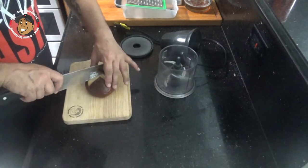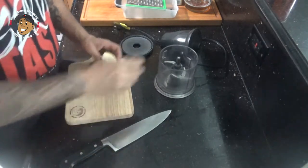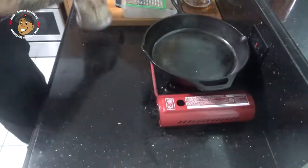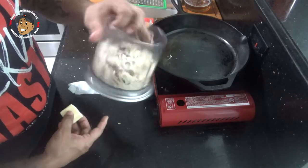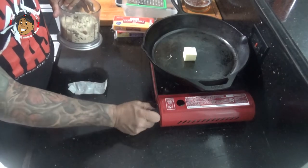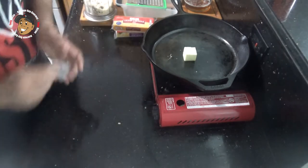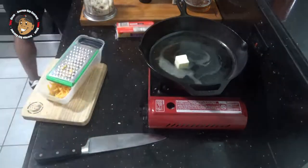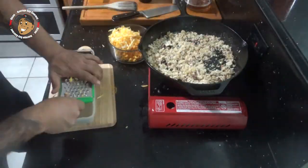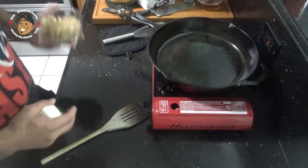I'm gonna take some pretzel buns, cut these down, throw them in a food processor so I can get some crumbs. Once I've got my pretzel crumbs, I'm gonna take a couple tablespoons of butter, get that melted down, then throw those crumbs in there and let them cook until they're nice and toasty. Once my pretzel crumbs are toasted, I took them out, put them in a bowl, and I'm setting them aside ready to move on.